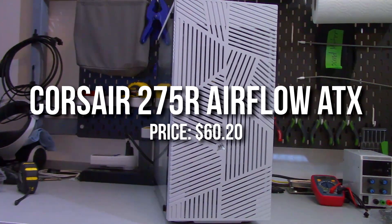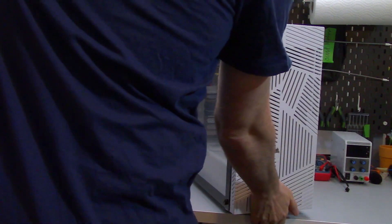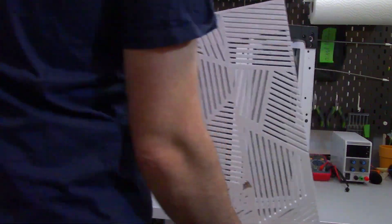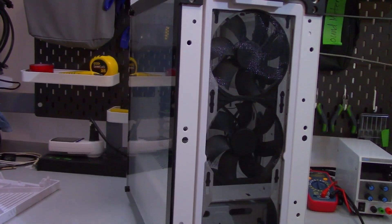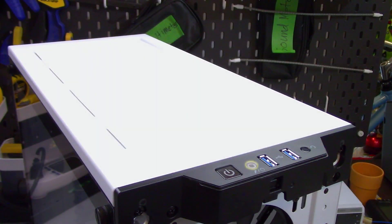For the case I went with the Corsair 275R Airflow. It's a great option at just $65 — you get a lot of airflow and a nice design. I think it's one of the best choices when working on a tight budget and wanting really good airflow.